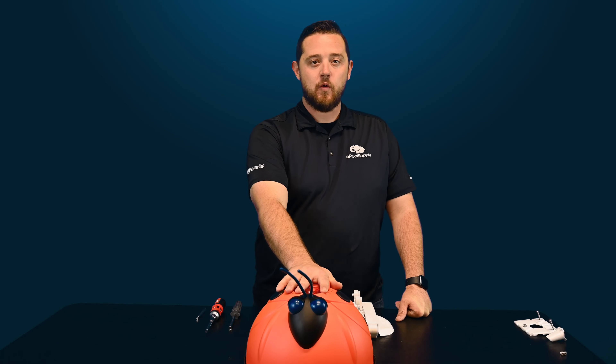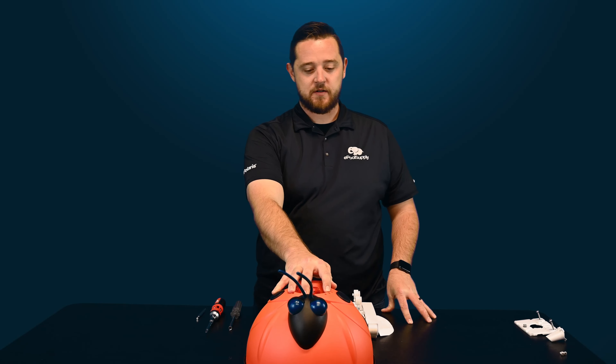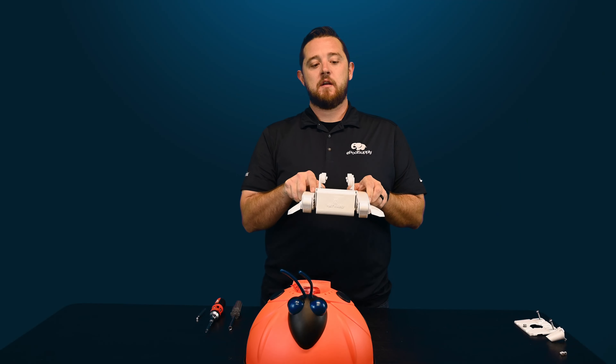Again today we have Hayward's AquaBug — this is their above-ground suction side pool cleaner. You can attempt to use it for an in-ground pool, but I highly suggest that you don't; it's meant for a much smaller body of water. So we're going to do some quick fixes for you guys.